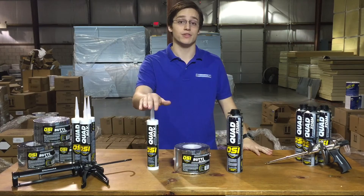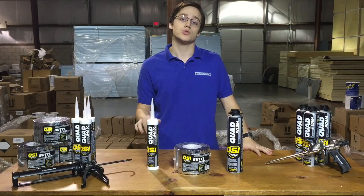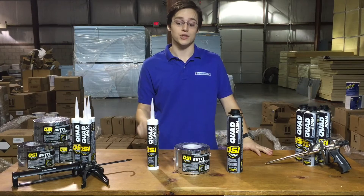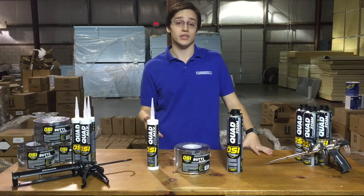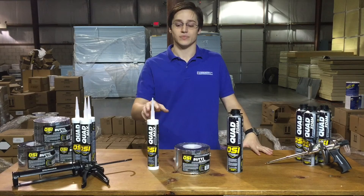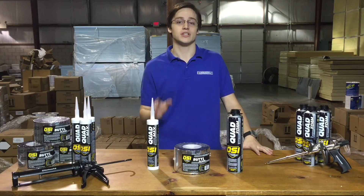Now the final component of the OSI system is their OSI Quad Max sealant. This is a window, door, and siding sealant that's been proven to adhere to both wet and cold surfaces. You can apply this stuff in temperatures as low as zero degrees. In addition to that, it's paintable in an hour and it cures quickly in just 24 hours. It has UV protection, which prevents cracking, and it has over 4,600 different color matches.